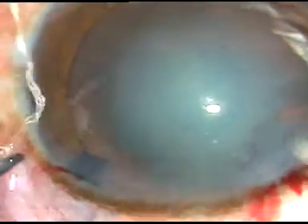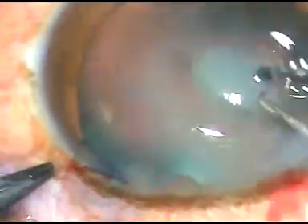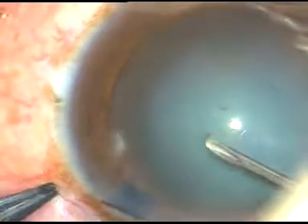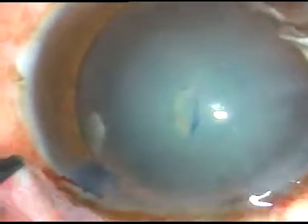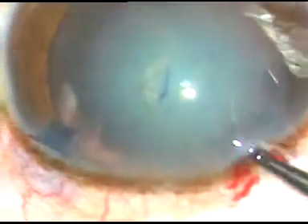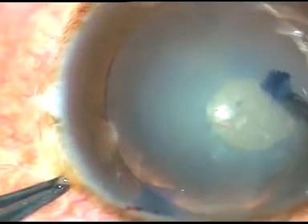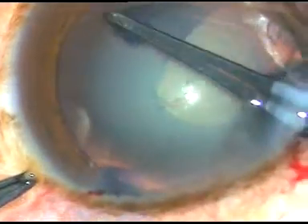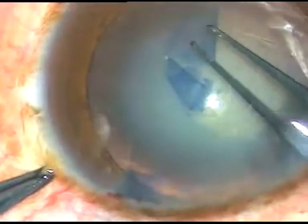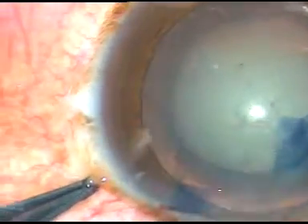Now I am going to incise the anterior capsule of the cataractous lens with this cystotome — it is a 26 gauge bent needle. I hold this capsular tag with the utrata forceps. I go anticlockwise and I make this rhexis. It is an almost circular rhexis.